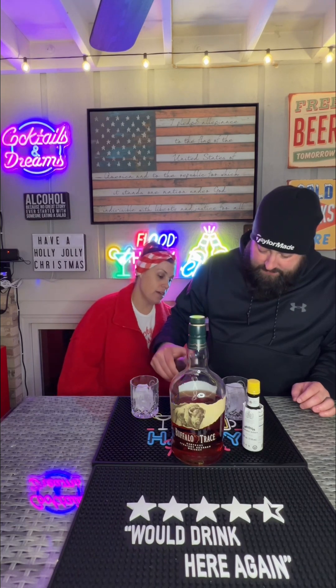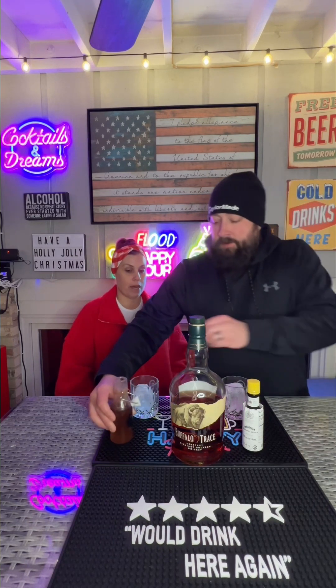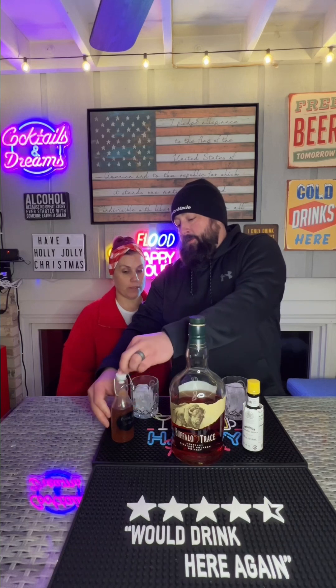Got some homemade butter pecan syrup. We're going to do a half ounce each. Is this how you got the idea to make those butter pecan caramels that turned out to be almost a caramel but peanut brittle mixed together? Well, it's not really the idea, but yes, that's what I did with the leftovers.